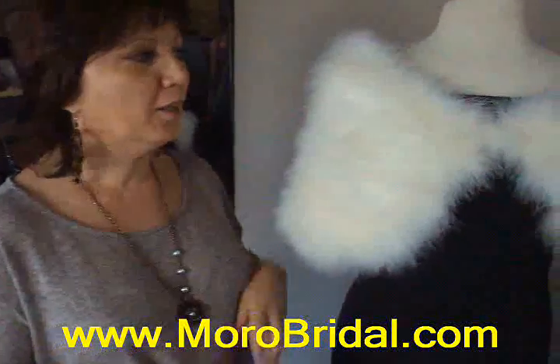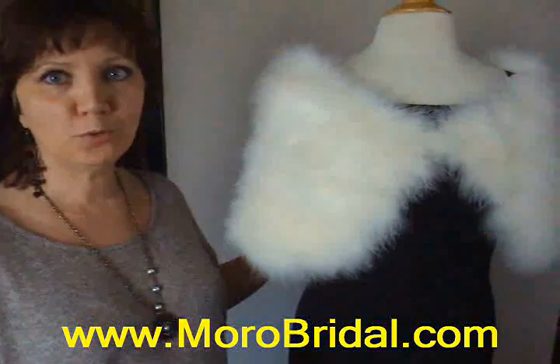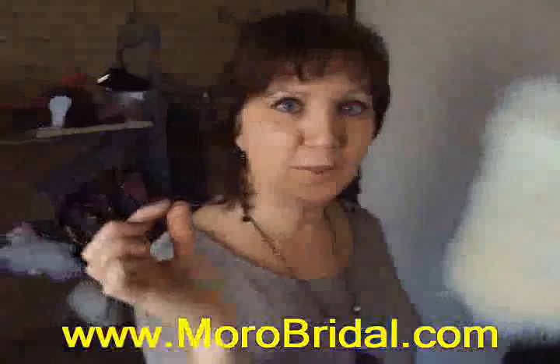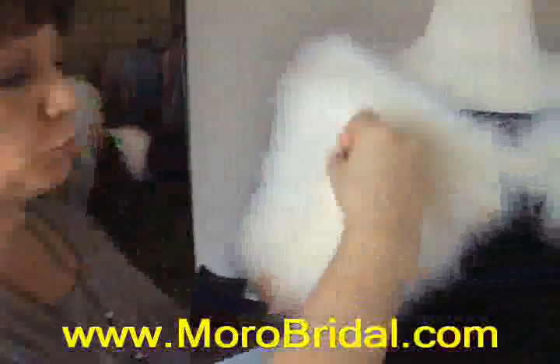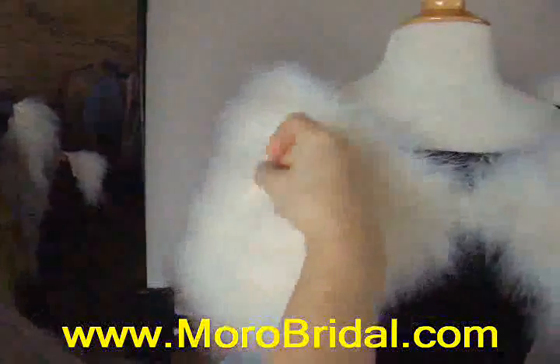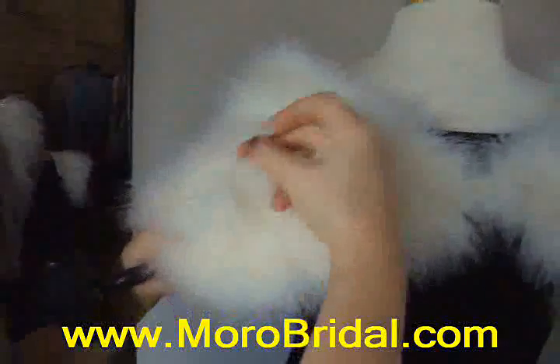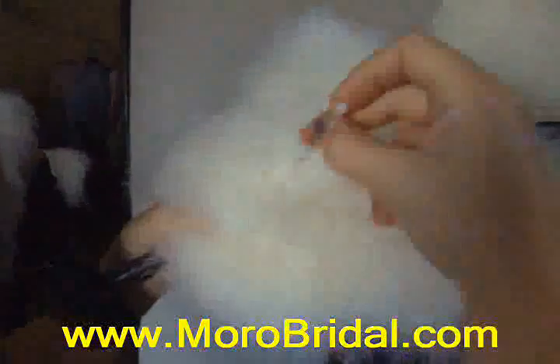It's easy to care for this beautiful marabou feather wrap. You can use a simple needle to pop up the feathers a little bit with a twist around the robe. Just see how many new feathers come up.